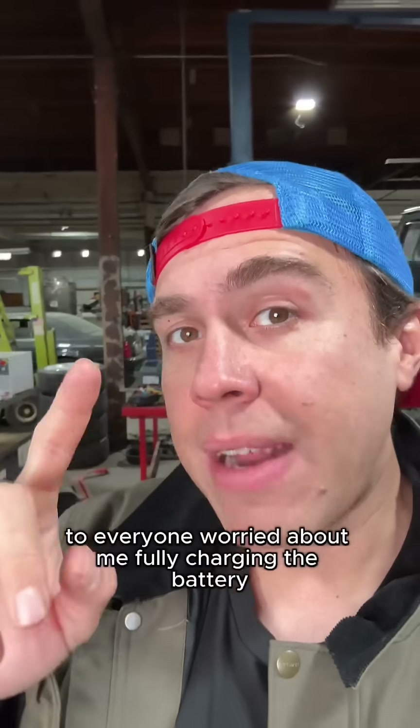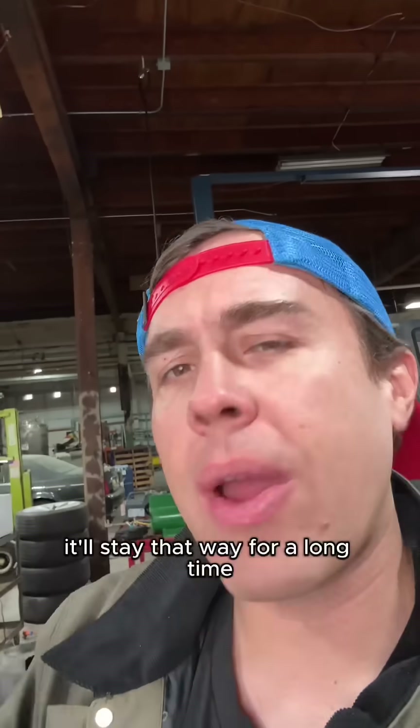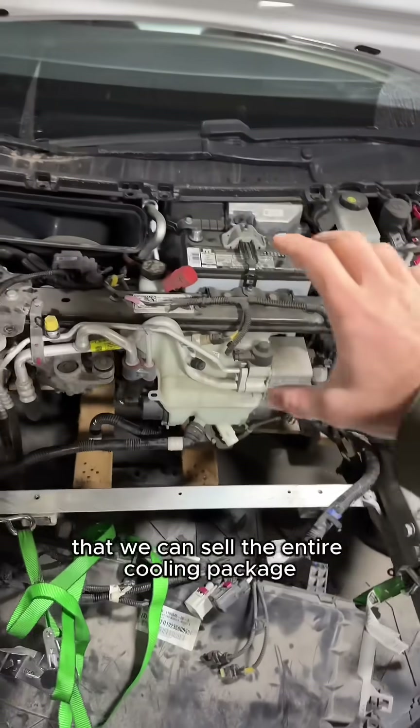To everyone worried about me fully charging the battery before we stored it — I didn't do that. I charged it at 70%. It's at 70%, it'll stay that way for a long time. It's fine, it's safe. And this is how the Tesla sits right now, which is a little sad, but there's still a lot of great parts in here that we can sell.